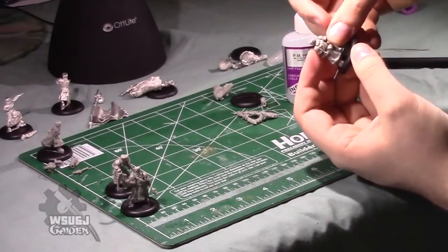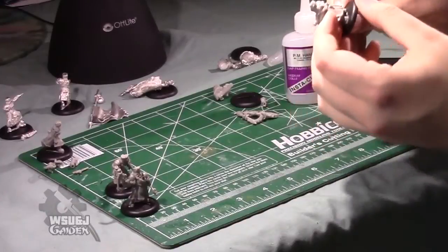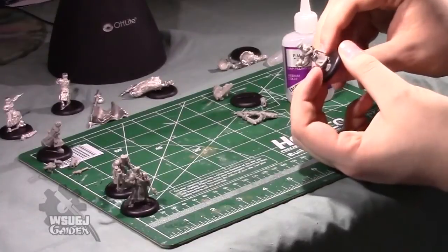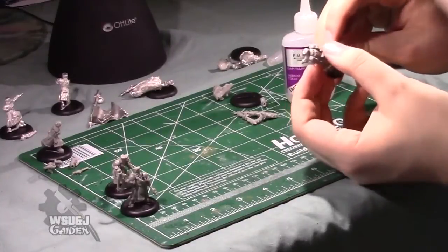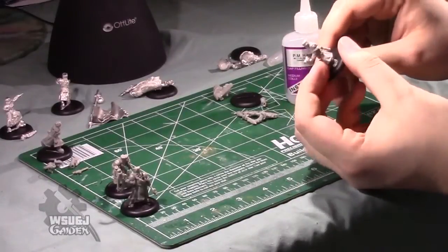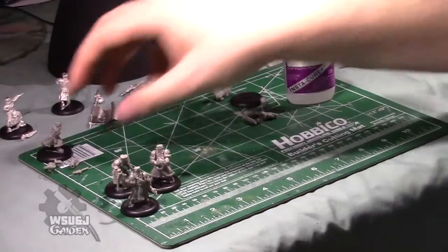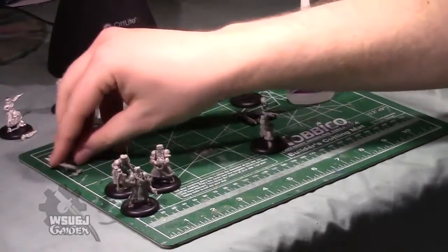I wasn't satisfied with my initial positioning so I fixed it up a little bit. The model's pretty satisfactory — pretty cool. On to the last style of grunt in the box: the running man grunt, as I'll call him.